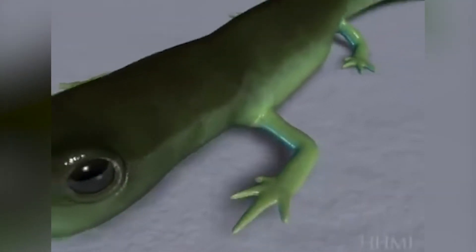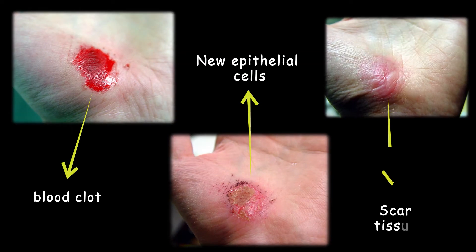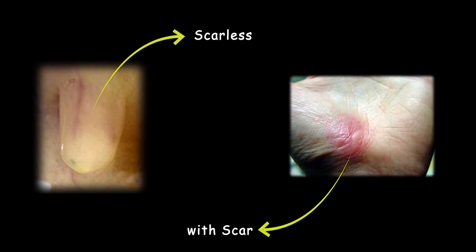But if you look at mammals and humans after an injury, the blood clot forms and stops the bleeding, but after that scar tissue forms at the wound site. This is really important because scarring vital organs like our heart is dangerous and could be deadly. Here we have wound healing in salamanders and humans, but why is salamander wound healing scarless?